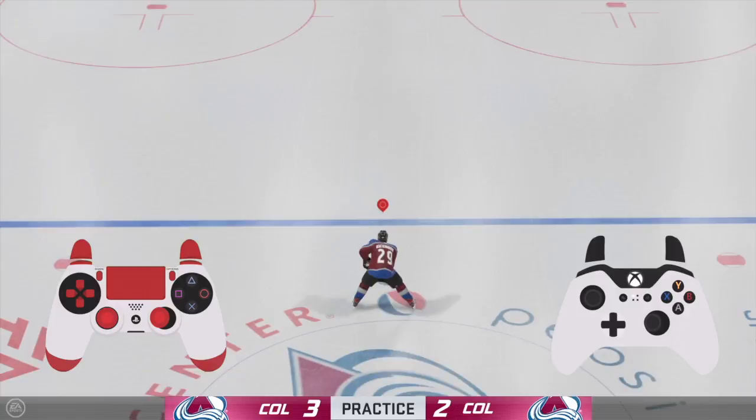For righties, hold the puck to your backhand by pushing the right stick to the left. Again, press L1 and then tap R1 to perform the forehand tuck.